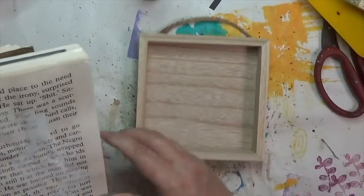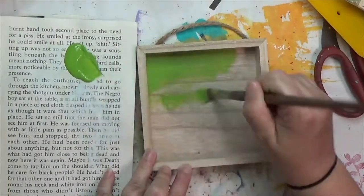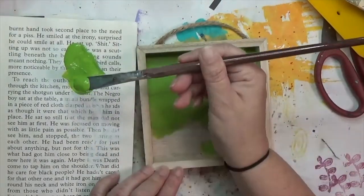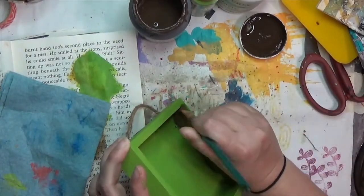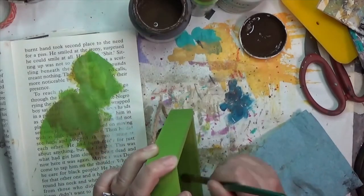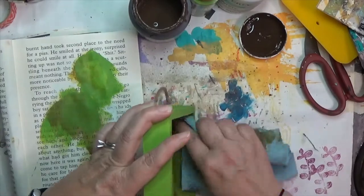The first thing I did after a little thought was take my box and some Americana acrylic paint in Irish Moss, and I'm painting the entire box — not the back, but the front, the inside, the sides, and the ends — everything but the back gets a coat of this paint. I come in with some Folk Art antiquing wax on the inside edges to darken them up just a little bit. That green is greener than I really wanted, but it's such a lovely color.